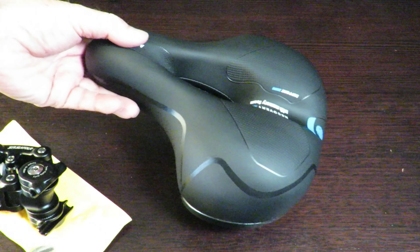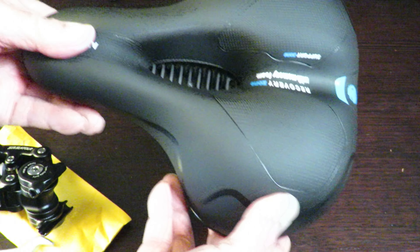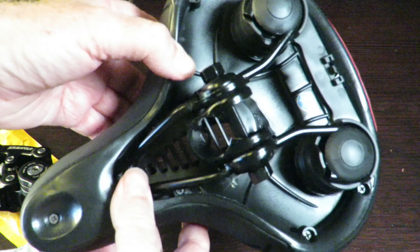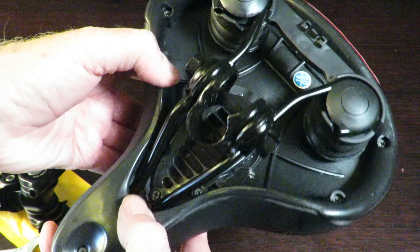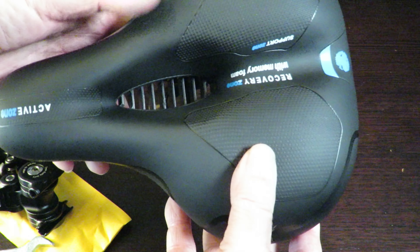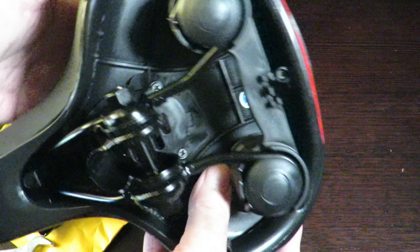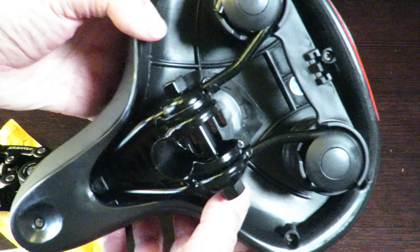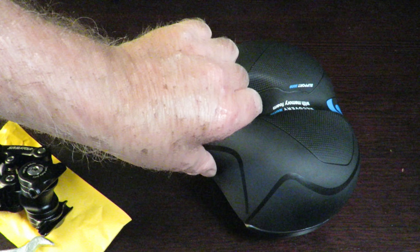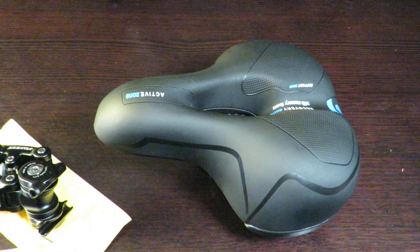The seat itself seems to be reasonably well made. I wouldn't go overboard and say it's the best in the world, because it's definitely not. But from what I can see, it's not too bad — reasonably put together. Of course, time will tell. We won't know for a year or so to see how it holds up, but in the meantime, hopefully it will work nicely.